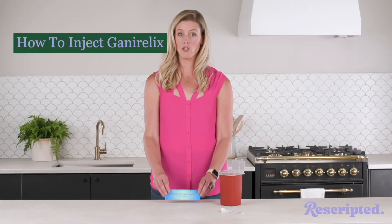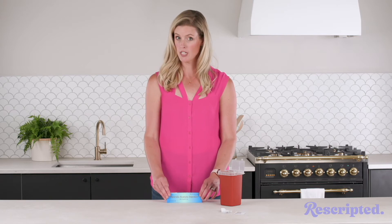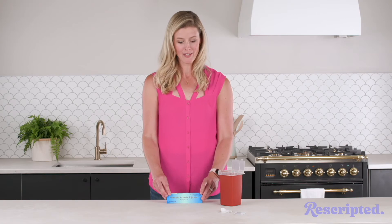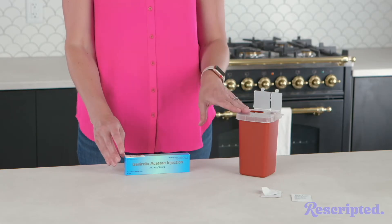Today we are going to learn how to inject Ganorelix. Get a pen, get some paper, you're gonna have to take some notes on this one. I'm just kidding, this one's actually one of the easiest ones there is. So all you're gonna need is your Ganorelix, some alcohol swabs, and a sharps disposal.